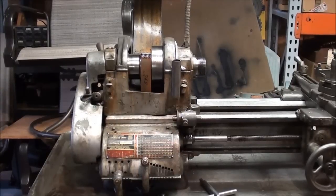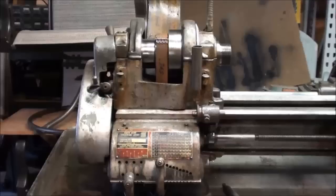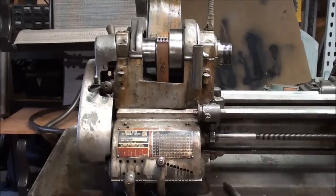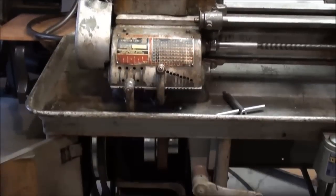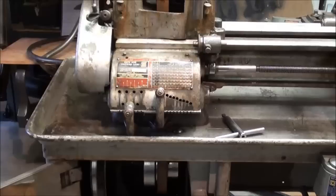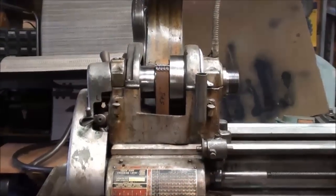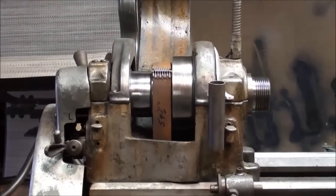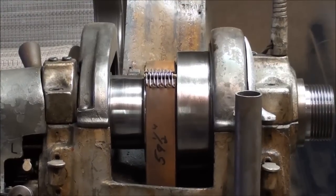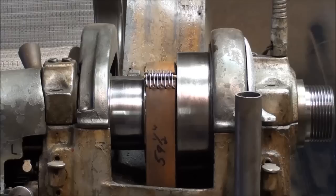Howdy, it's Tubal Cain once again, and this video is a bit of a follow-up to my Tips 117 on lacing belts. I'm standing here before my 10-inch heavy South Bend lathe, and this has a flat belt drive. I talked about lacing these, and there is some objection from some of you about lacing a belt because they have a clicking sound, and it's not as good as an endless belt — and we all agree on that.